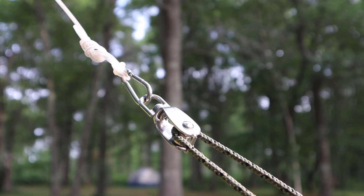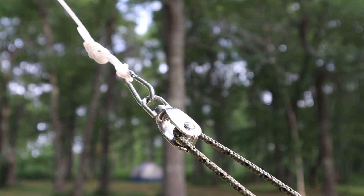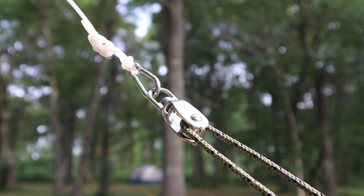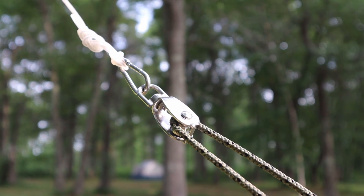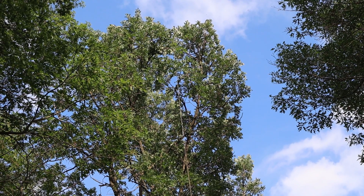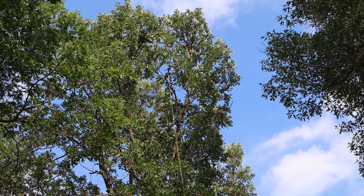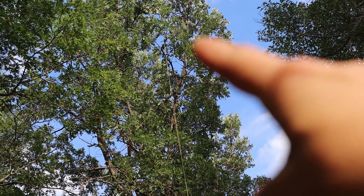To the cable we attached the pulley and through the pulley we pulled another string. This is so we can keep the cables permanently attached to the trees, and anytime we want to put up an antenna we can just hoist it up through this string using the pulley. My dad just pulled up the cable — you want to get the cable with the pulley just to the edge of the tree so part of the cable is still hanging down.